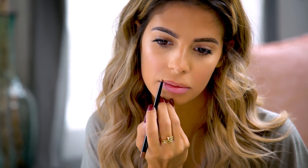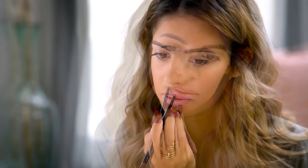What I'm going to do is start with my Cupid's bow, overlining just a little bit, and then I'll move downward towards the corners of my mouth. I line my bottom lip pretty much normal. And as you can see, my lips already appear a little bit bigger.